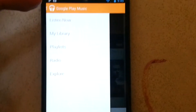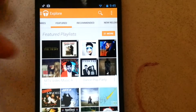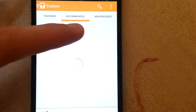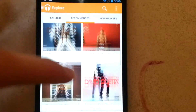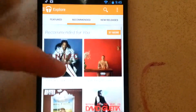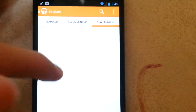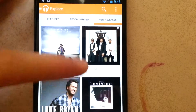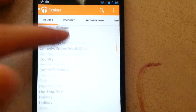If you want to find new music, you can go to Explore. It'll show you featured music — featured playlists, top albums, and top songs. There's also recommended music if you swipe. A lot of it is probably going to be hip hop — probably because I have Lil Wayne and Drake — but hopefully when you start adding your own music it changes. New releases are right here, and genres are all the way to the left.